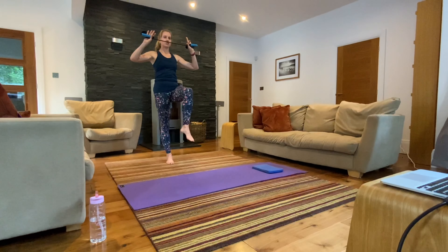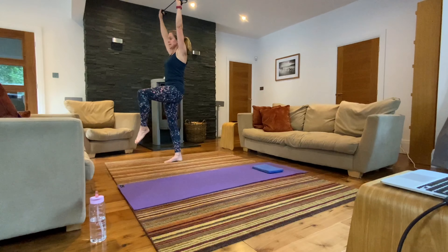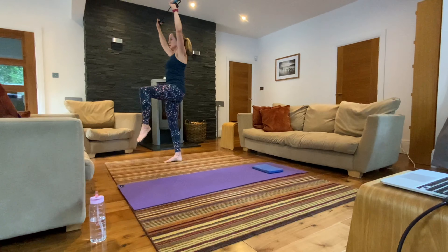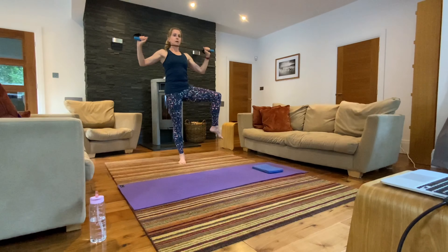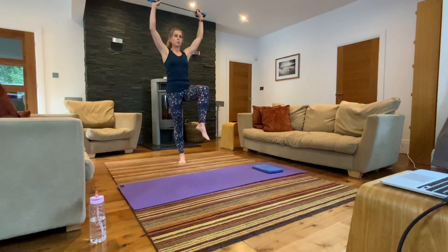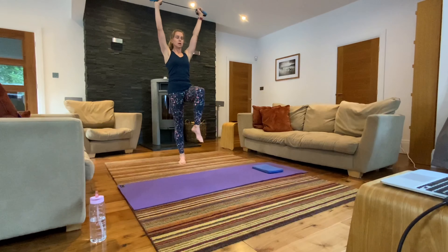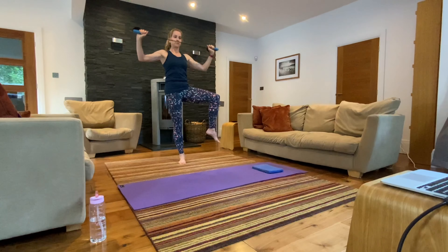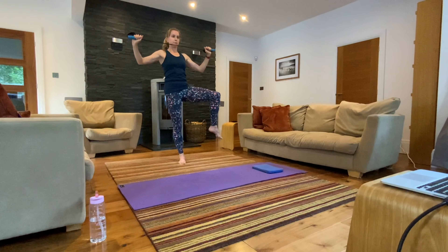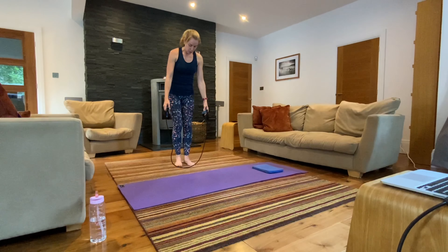Give that leg a shake and change. Reach your band up to the ceiling, pull down as you open the knee, and close as you lift it back up to the ceiling. Keep your core engaged. Initiate the movement by starting with the shoulder blades down first, then imagine somebody's hands are underneath your elbows as you pull down. Breathe. Keep those hips nice and still. Pop that leg down and give the arms a shake.